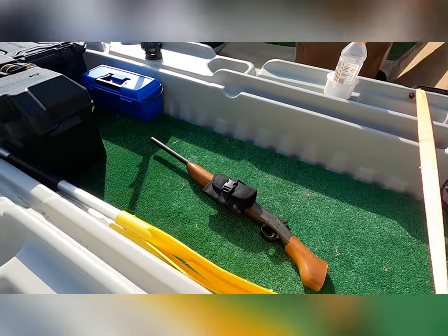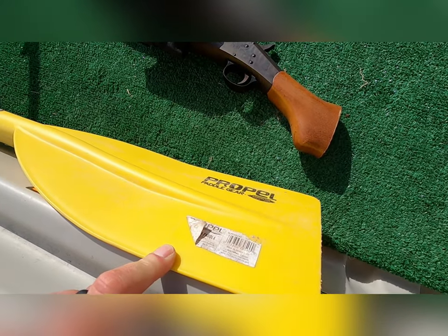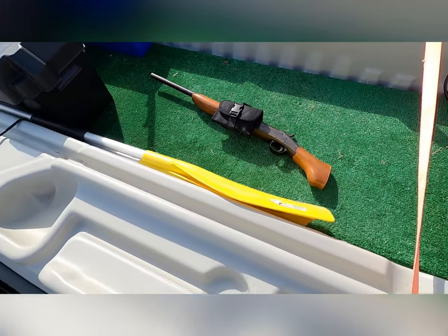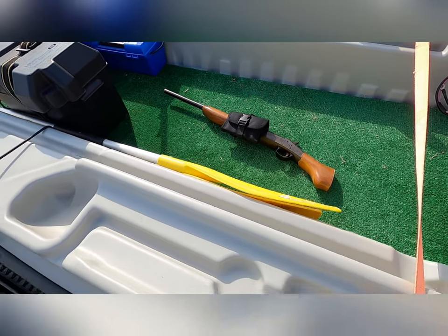Got the paddles — Walmart Propel Paddle Gear. And I got the 410 single-shot gator hater right there.